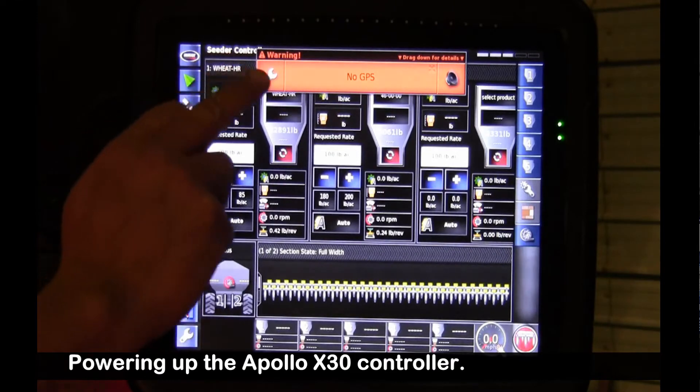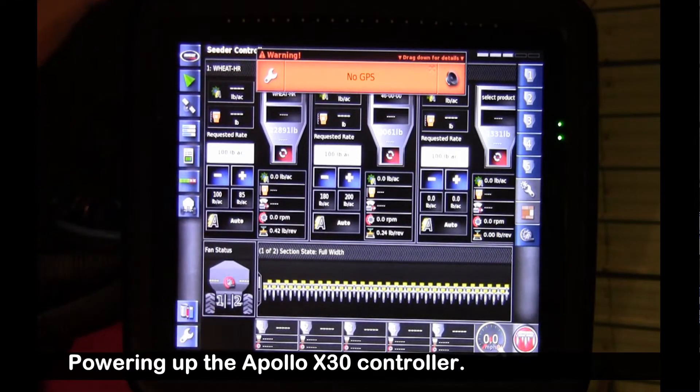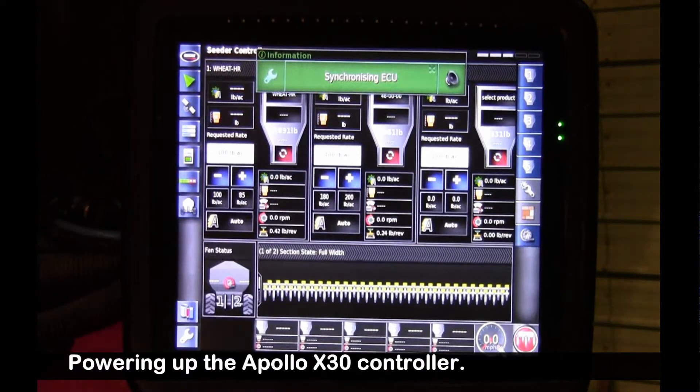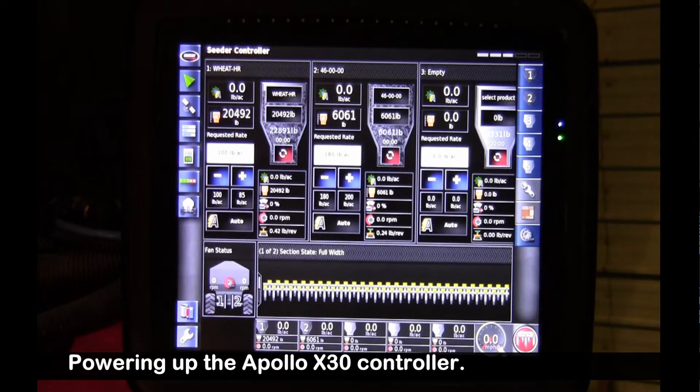Any alarms that show up appear as an orange warning on the top. We're not connected to guidance or GPS, so it came up with a no GPS warning. The green 'synchronizing ECUs' message means that it's finding the tank, and as soon as it finds the tank, it'll have all of the software firmware versions loaded.